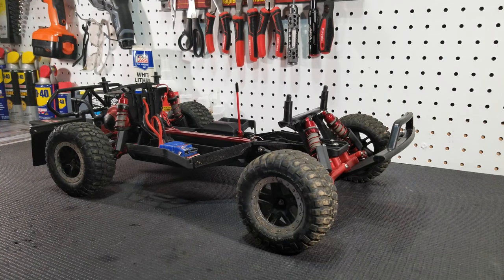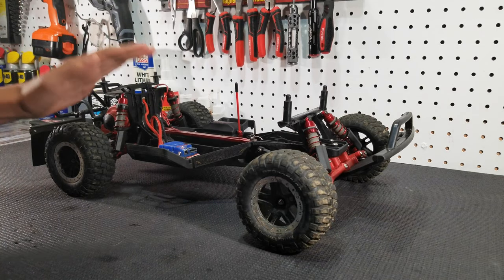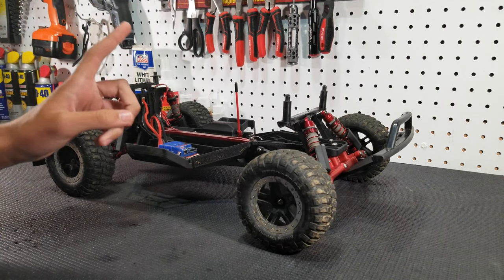So you just got a Traxxas Slash 2WD, the brushed model, and you're wondering what upgrades you should get. This is the video for you.